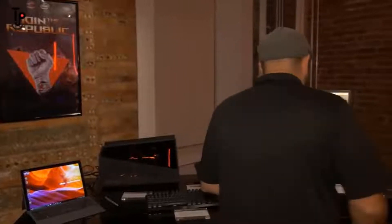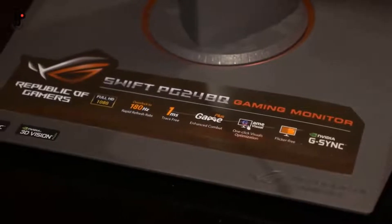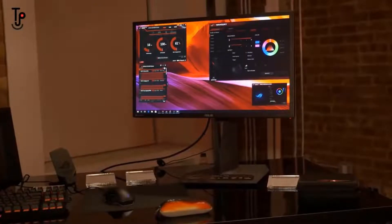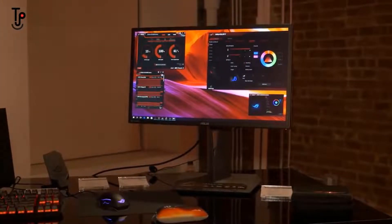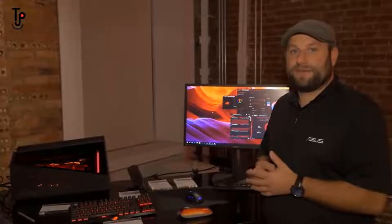We've also got it connected to our latest PG248Q monitor — a 24-inch 1920x1080 display whose real claim to fame is its refresh rate of up to 180Hz. This is the monitor we send to all the eSports tournaments we sponsor so players can have the highest refresh rate possible. That is the ROG XG Station 2 — a really cool way to get desktop-level graphics onto an Ultrabook or a 2-in-1. Thanks for watching. If you enjoyed this video, please subscribe and we'll see you next time.